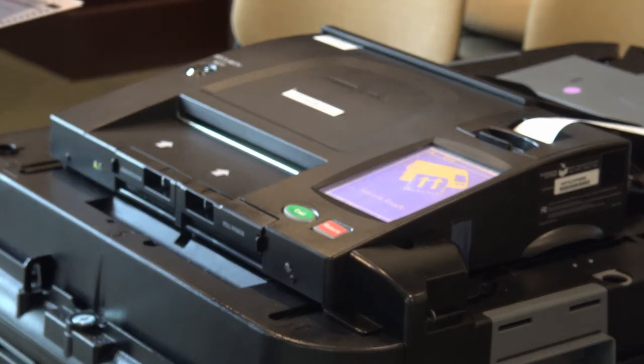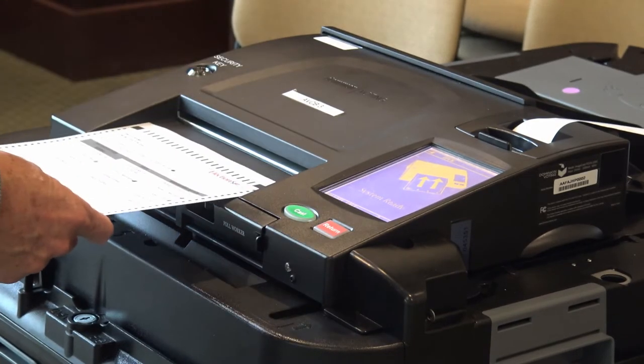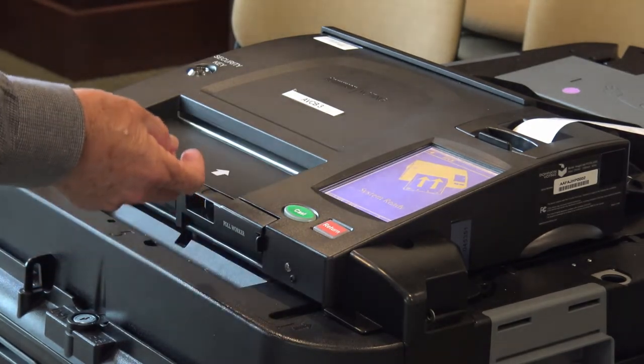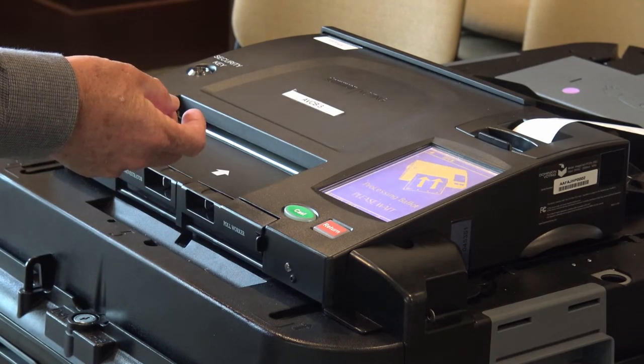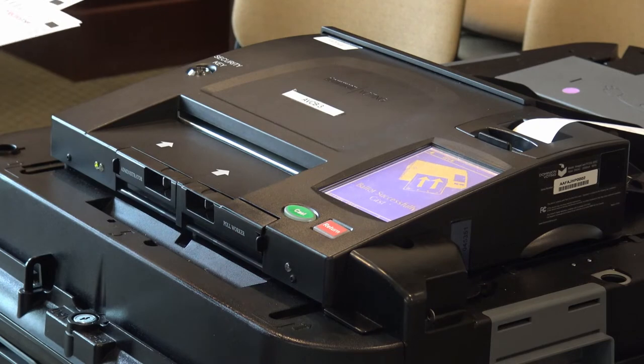And here's just another good ballot. As you can see, we have marked — these are famous names — ballots that we use for practice. And you can see it takes a few seconds to go through.